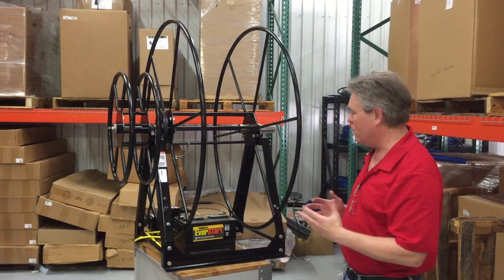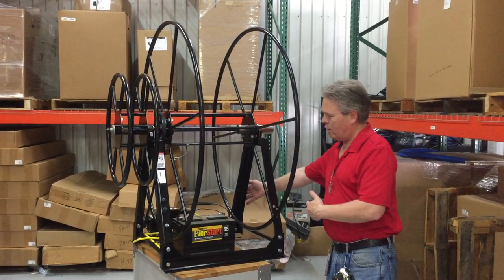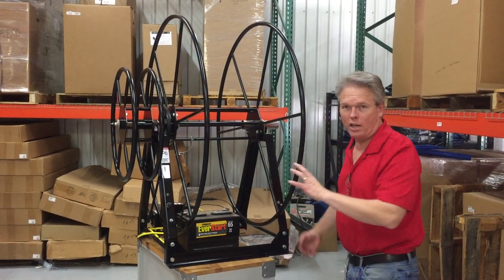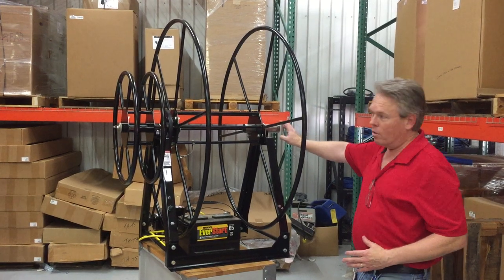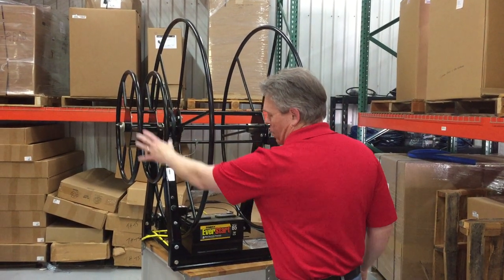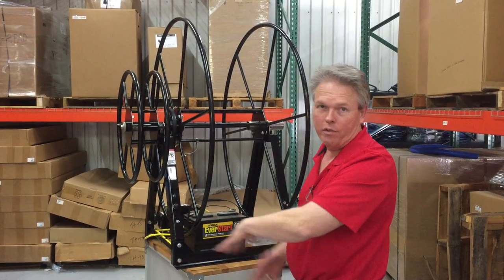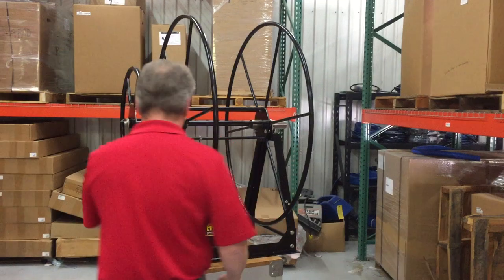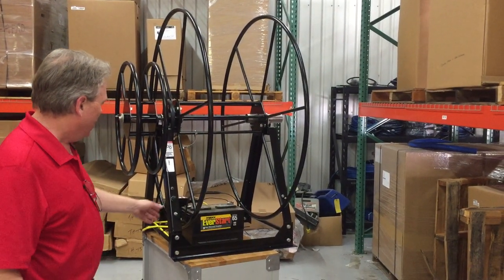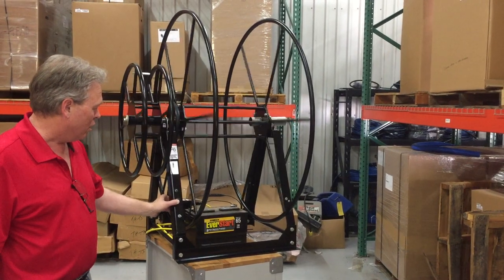In the previous videos, we had the controls on the other side of the reel and the motor on this side. In this case, we had a customer request that the vacuum be on the right and the side wheel be on the left, and then the controls would be here. This would be like the rear of your van or the opening at this point. So we put the motor on that side instead, and it has the same functionality where you can have the reel turn in either direction.